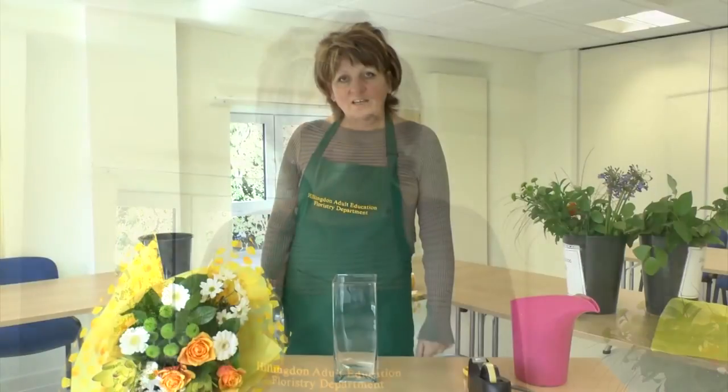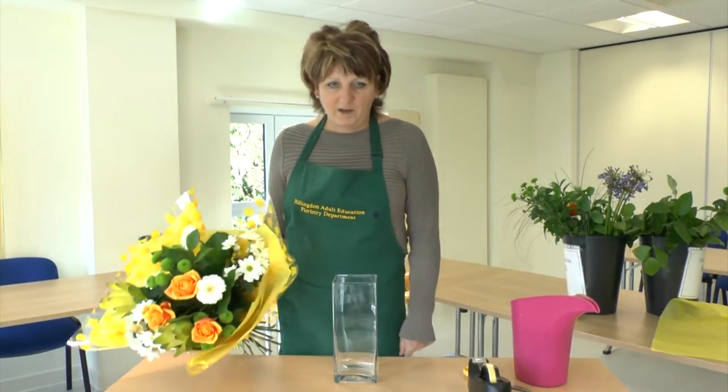Hello, I'm Lisa from Hillingdon Adult and Community Learning. Today I'm going to give you a tip on how to arrange supermarket flowers when you get them home.